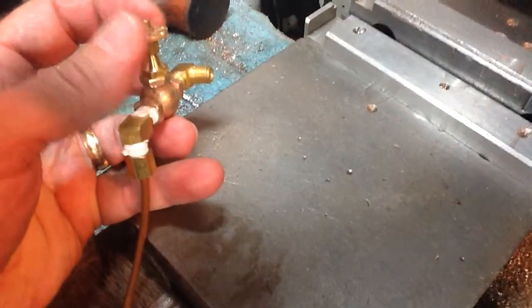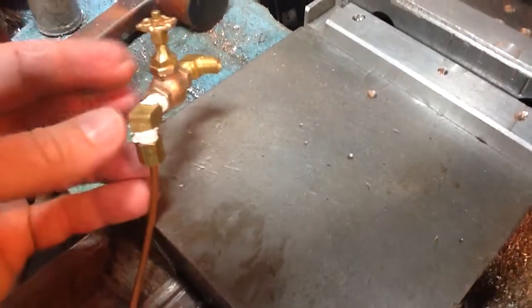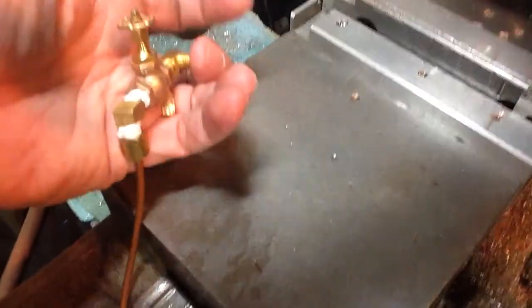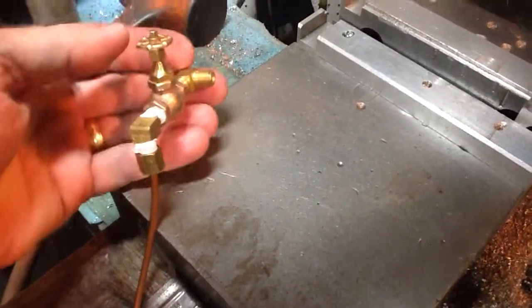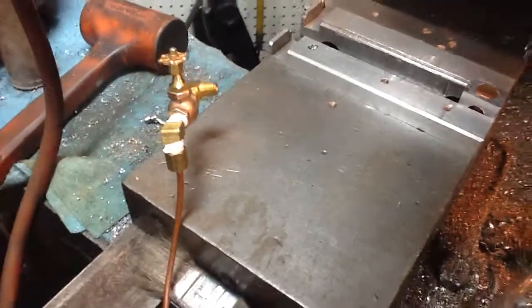I can hear the air hissing out, just like the blower sounds, and cut it off. There's some miscellaneous hissing from some of the leaks, but nothing from there. So I think I have a good sealing valve, and that's my little demonstration.